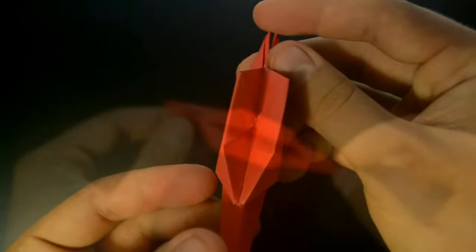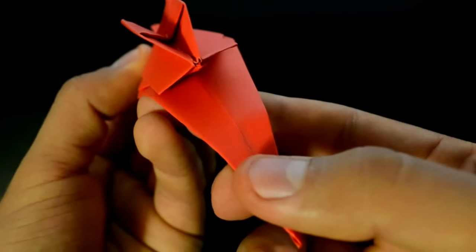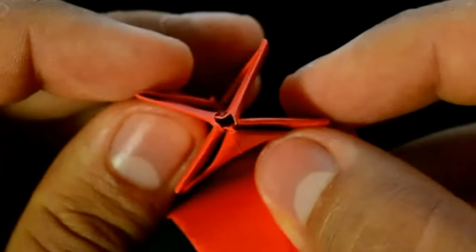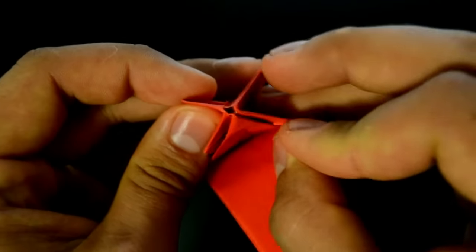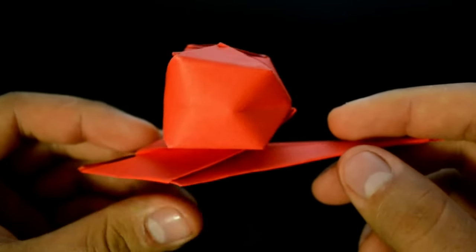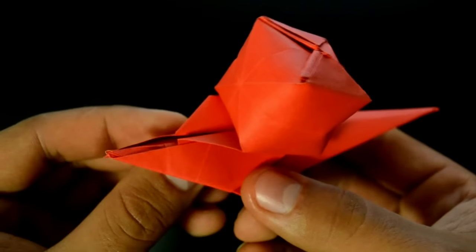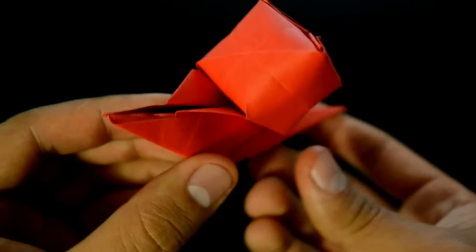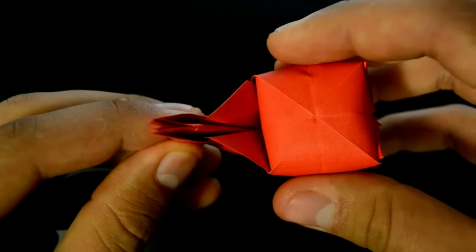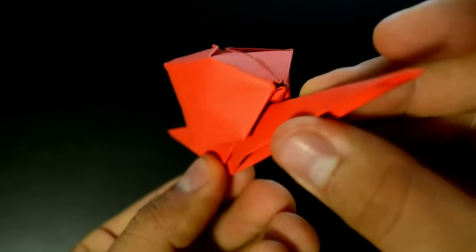Now the main step: first lower just a little this tip, open a little bit the four layers, and in this little space from the middle, we need to blow — blow to inflate, like this. It's very easy to do. Now close the body again, and this balloon — just push a little, closing like this, creating this detail.